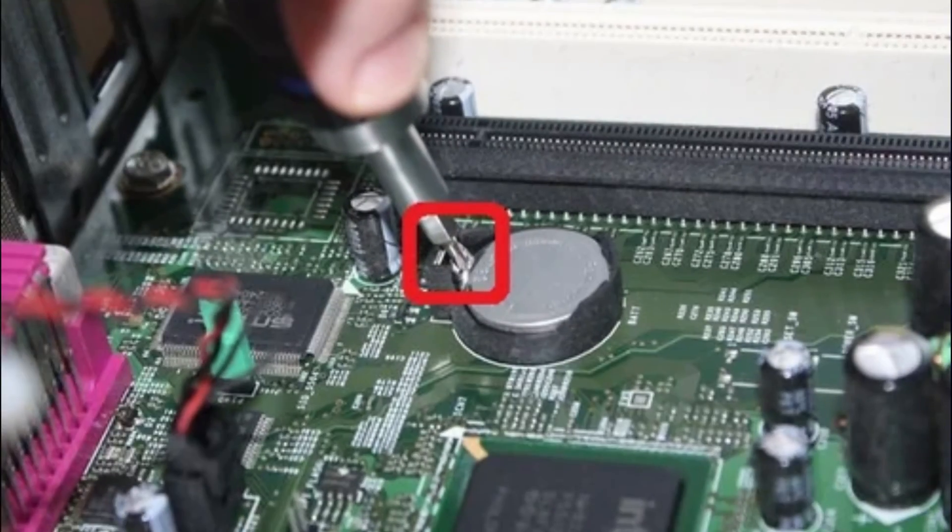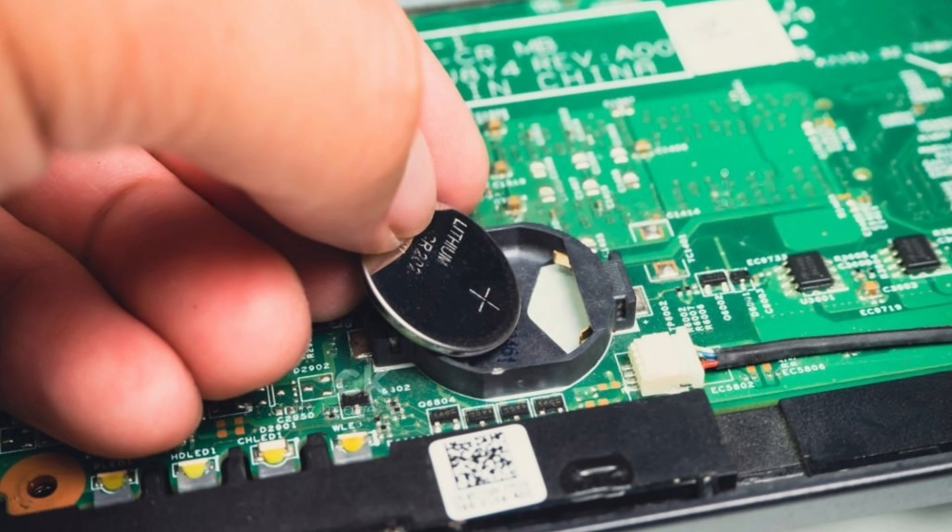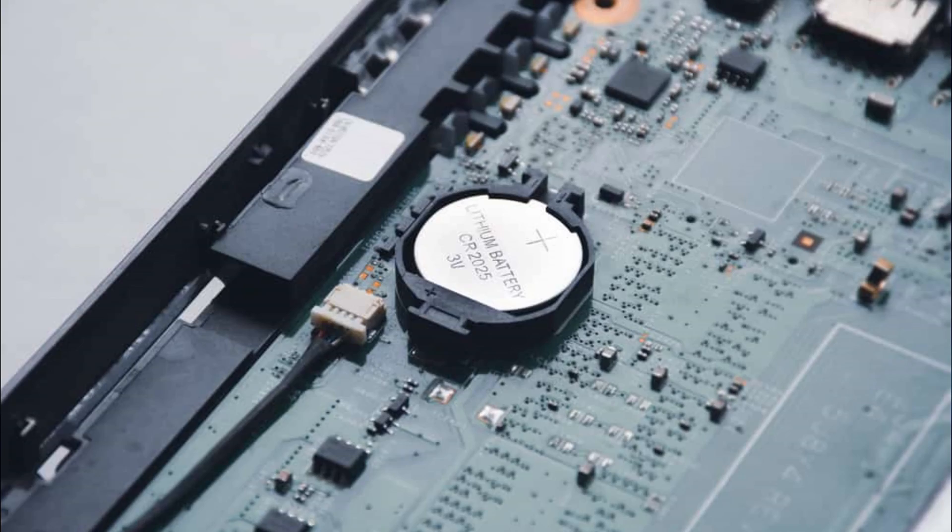To reset the BIOS, again open the back panel of the computer and locate the CMOS battery on the motherboard. Once you find the battery, disconnect it and then wait for at least a few minutes. After that, put the battery back in.